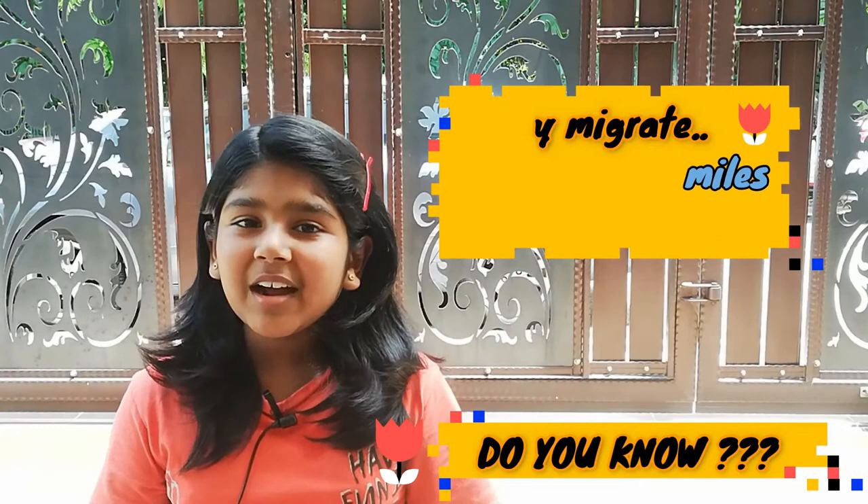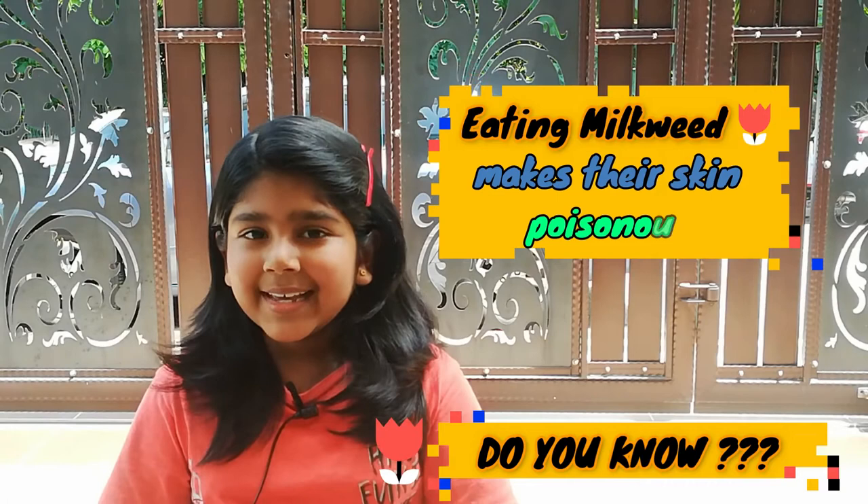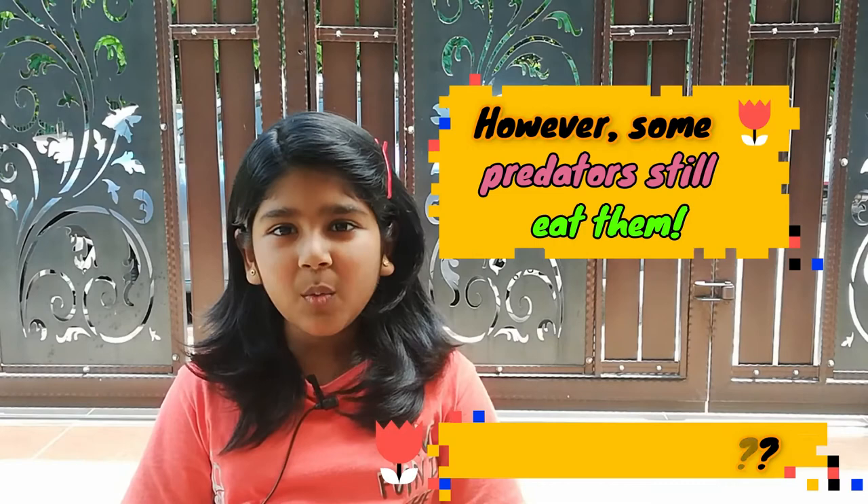Monarch butterflies migrate 2,000 to 3,000 miles. They travel to the forests of Mexico from the US and Canada and back every year. When a monarch caterpillar eats milkweed, it makes their skin poisonous — it even tastes bad. This keeps predators away, though some can withstand their toxins and still eat them.